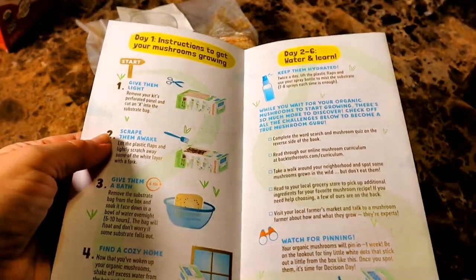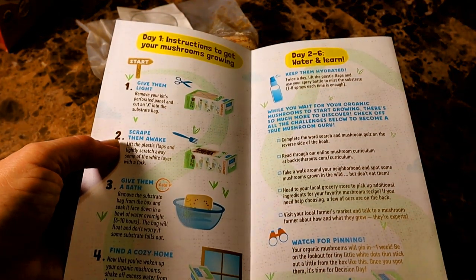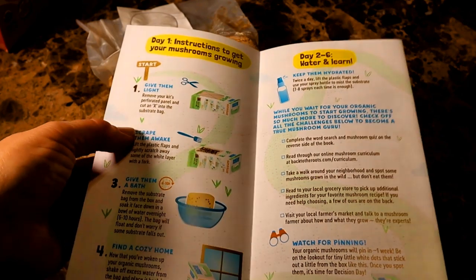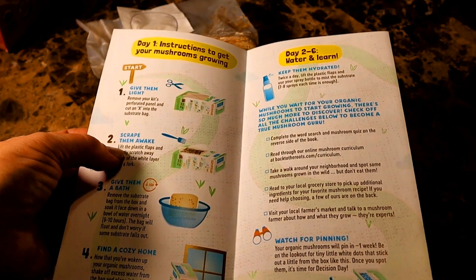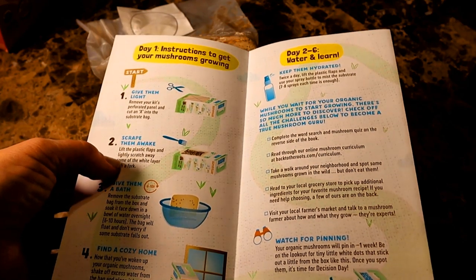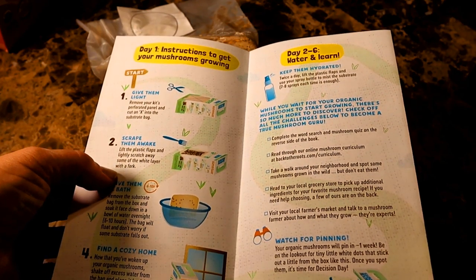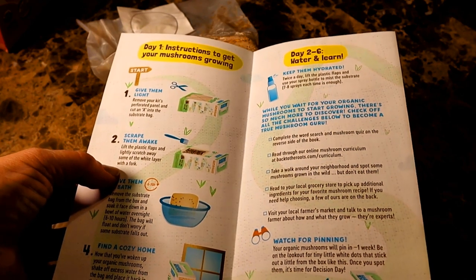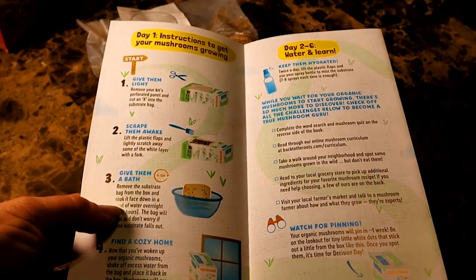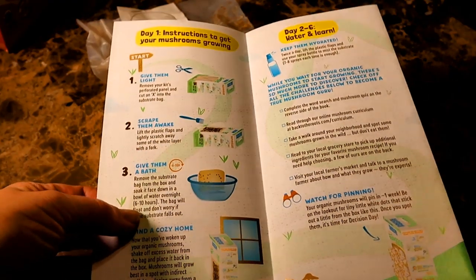It says to get started on day one, I will need to soak the bag overnight in water. There are some more detailed instructions on how to do that. Once I do that, I will need to remove the perforated panel on the front of the box first to create a sort of window and then cut X-shaped slits in the bag through the panel window. Then I will remove the bag of medium from the box and soak it in water overnight.